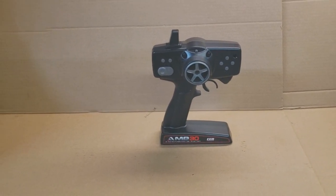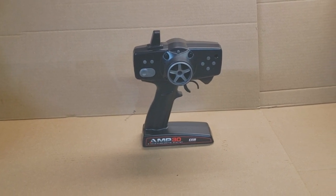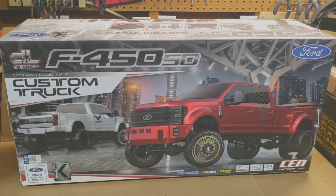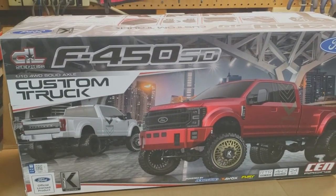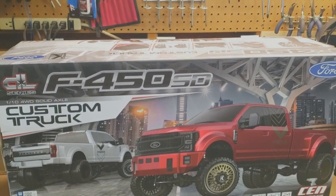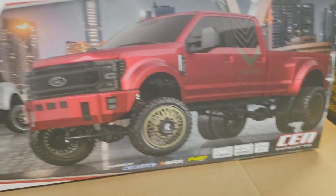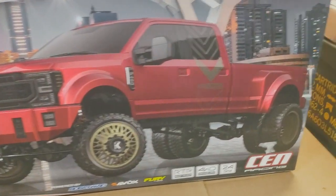Hello everybody and welcome back to the channel. Today we're going to talk about RC stuff — we're going to talk about this controller, but really we're going to talk about what that controller goes to. We finally picked up a Sin Racing F450 Super Duty DL Series. It's a 1/10 scale truck, four-wheel drive, solid axle dually. You've probably seen this on YouTube or in some reviews — we finally got our hands on one.